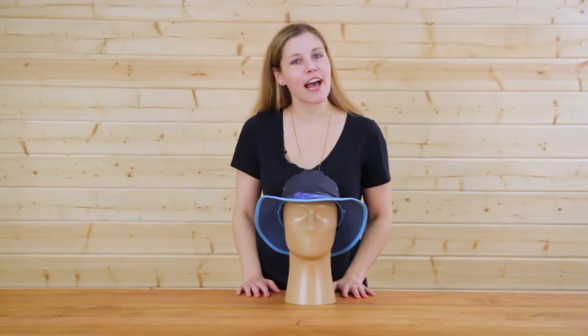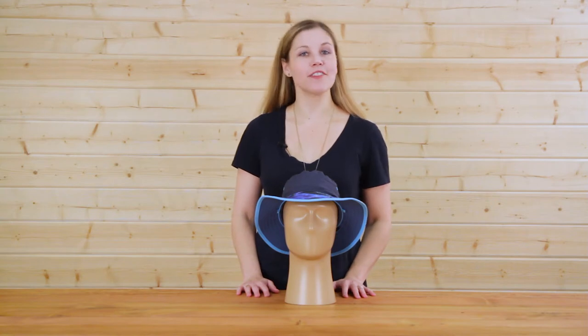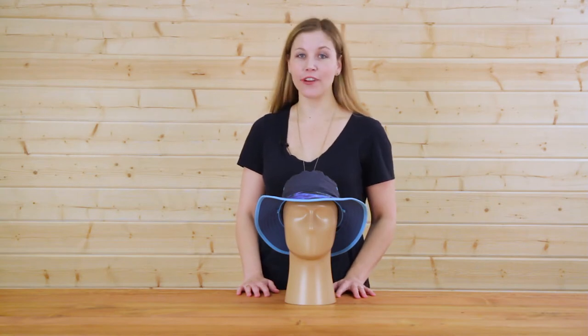The Daydream Bucket from Sunday Afternoons, because everybody has a fun side. I'm Natalie, and don't forget your hat.